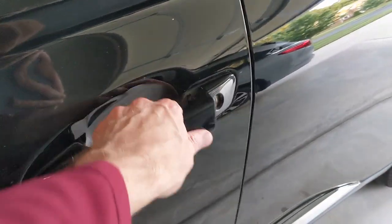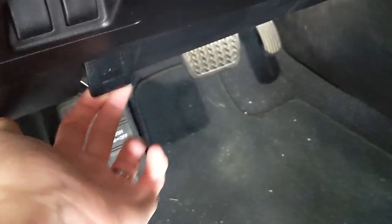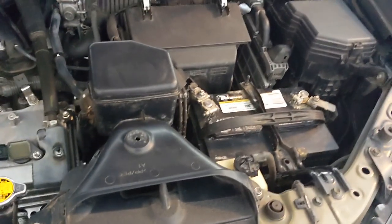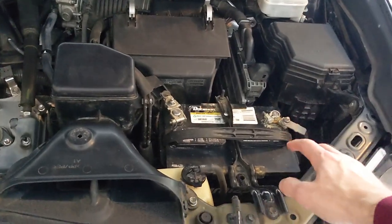Hey, welcome back to another video. I've had my current car battery for four years and I kind of had this sense it was going bad because the starter just doesn't seem like it's cranking as fast as it usually does. I took it down to the auto parts store and sure enough the battery tested bad. What I learned was that parts stores are no longer pro-rating batteries — in the past you could pro-rate and just pay the difference, but now you have to buy a whole new battery. They quoted me $179.99, so I was really shocked at how expensive car batteries are nowadays.